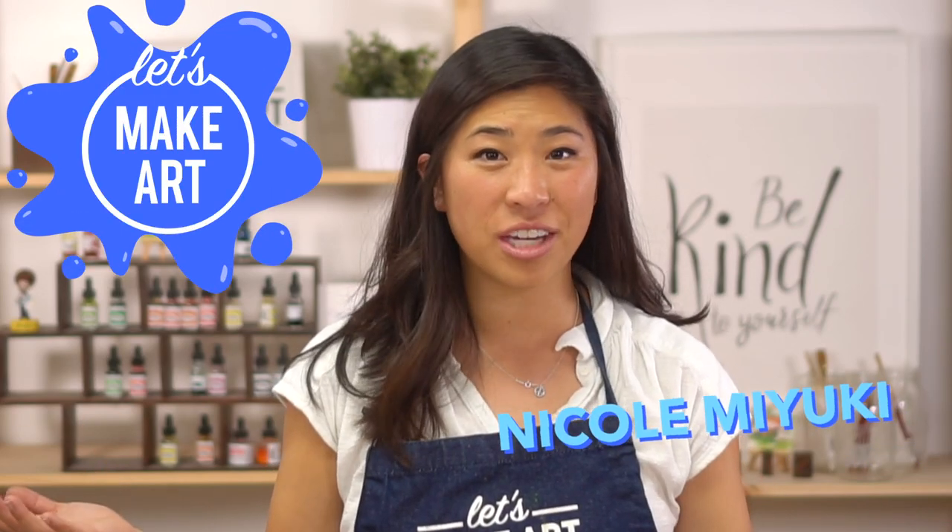Hi kids, my name is Nicole and this is Let's Make Art, and you are here to paint with us. And actually, if you're watching this, you may just be painting with us. You may be an adult. You may be 0 to 99. Yes!